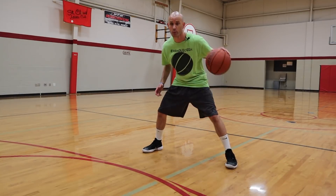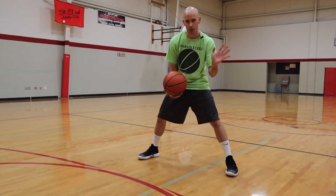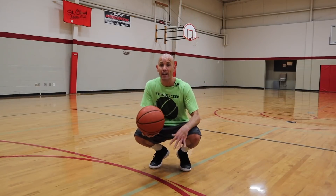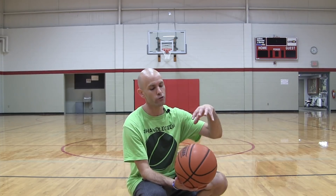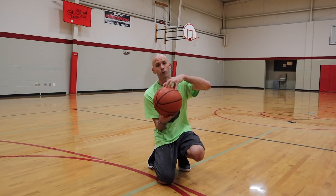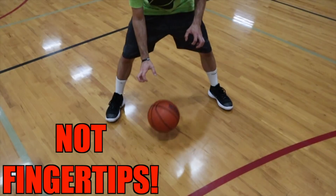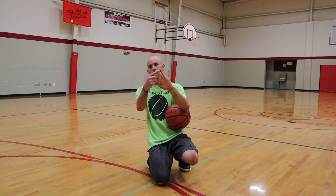First of all, when you're dribbling the basketball, you want to pay attention to one big thing. I'll talk about the palm touching the basketball a little bit later, but the thing you want to pay attention to before that is how your hands are on the basketball as far as your fingertips. I've heard a lot of people say that you should control the basketball with your fingertips — that's not what we want to do.